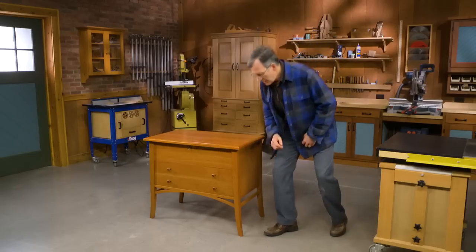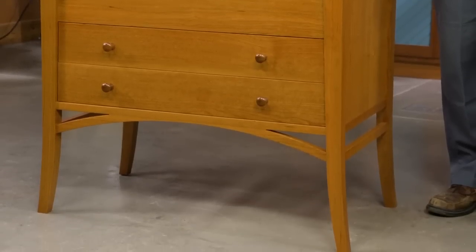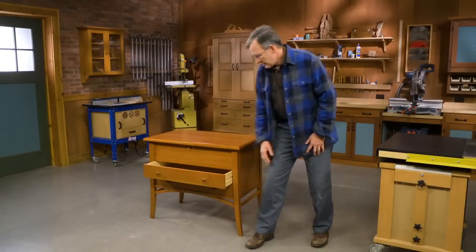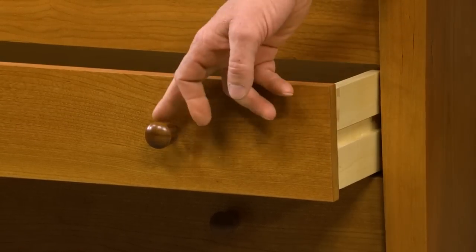You'll also find this curved rail in the front, which then blends into these side rails, and that's part of the effect of bringing it forward into a more contemporary feel. Showing our roots to a classic piece, we have dovetails at the drawers, wooden slides, and shaker knobs.